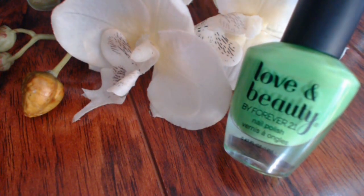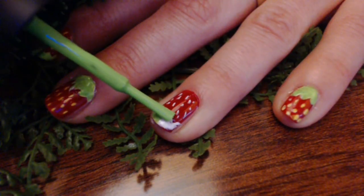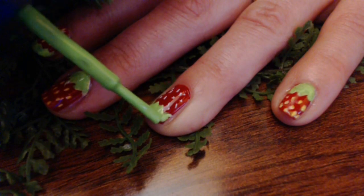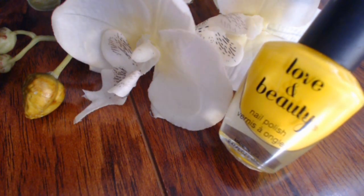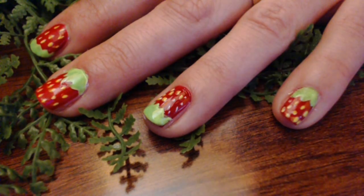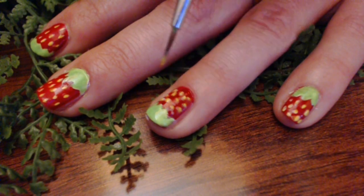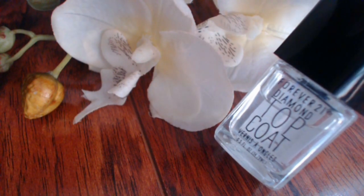When you're done, go over the leaves with green polish. After, grab a yellow polish and a nail art brush and color over the white seeds to bring your strawberry to life. Our last step is a clear top coat to make your strawberry nails shiny and to make your nail art stand out even more.